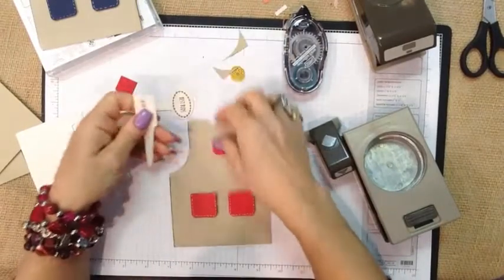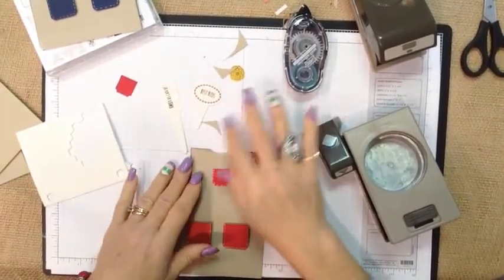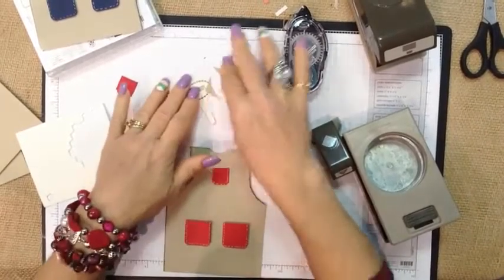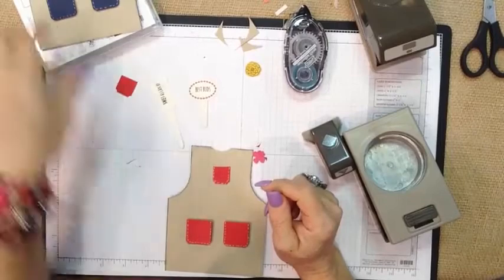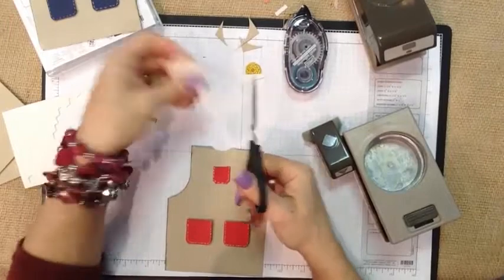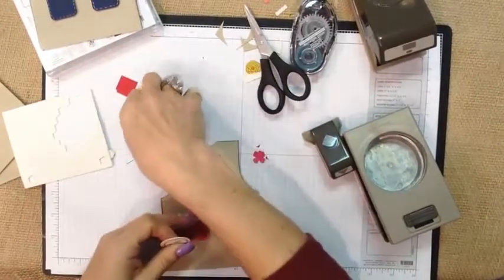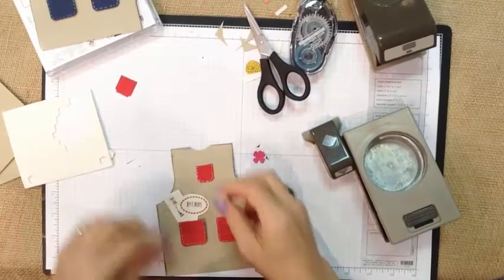Within the stamp set, we have little signs for the garden — little garden stakes — and we also have coordinating framelits that go with this. On this one, I stamped 'Sweetest Can Be' and 'Best Buds' from the stamp set. What we're going to do is just snip these off so we can tuck them into the pocket like that.